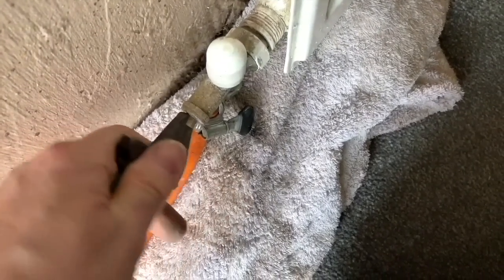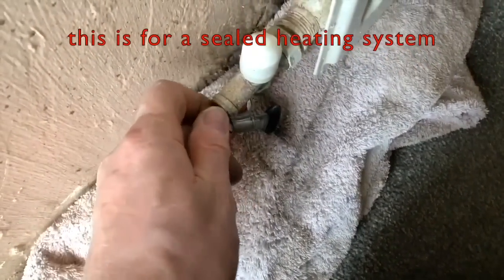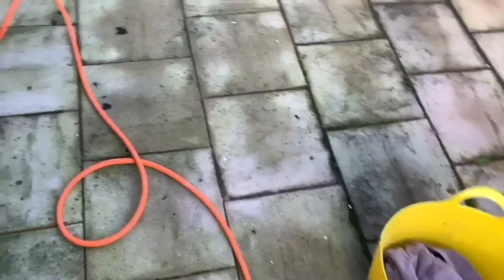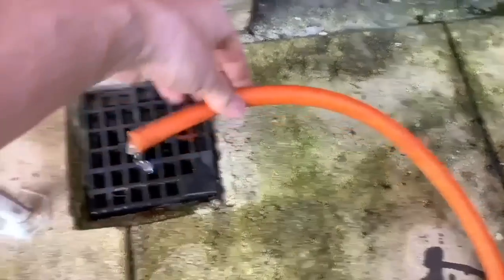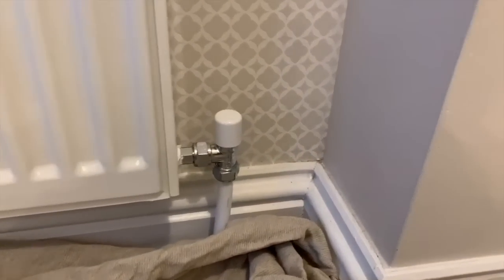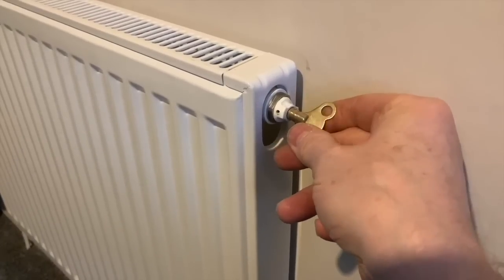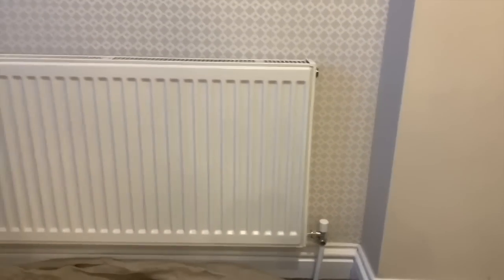After deciding the system needs power flushing or magna cleansing, the first thing to do is drain the heating system. Connect a hose pipe to the lowest drain on the system and run it to a grid to drain. Make sure all thermostatic and lock shield radiator valves are open, then open the bleed valves on every radiator, starting upstairs, so we can completely drain the system of dirty water.